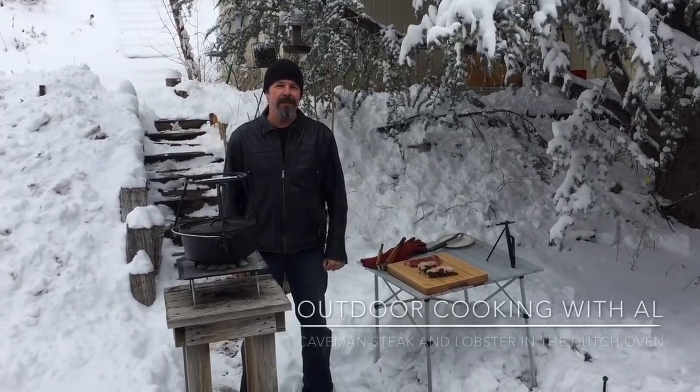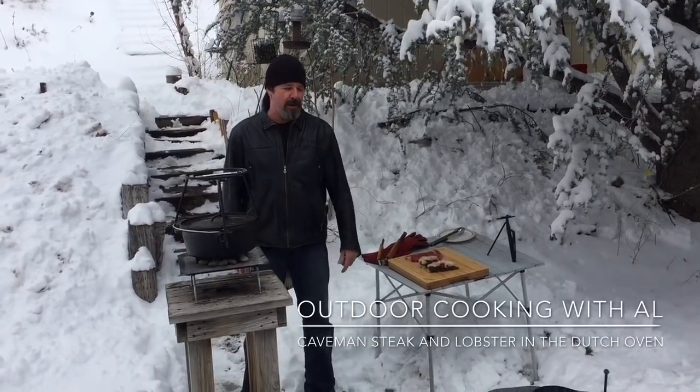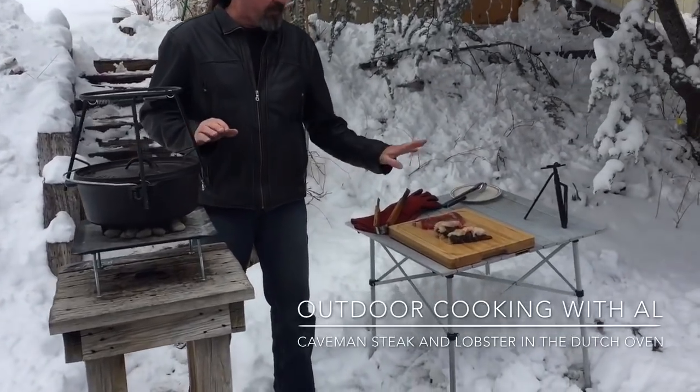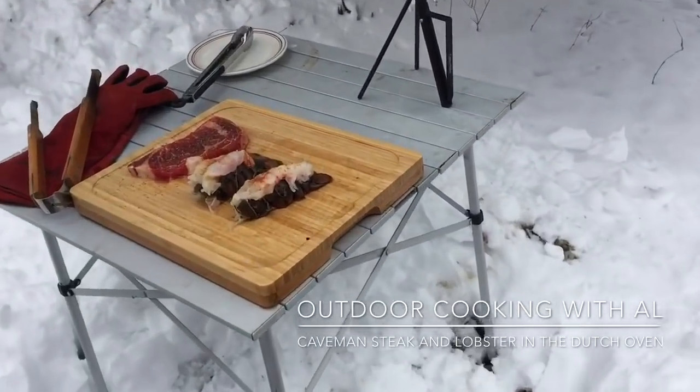Hi, today we're gonna have fun cooking out in the snow — it dumped on us last night! We're gonna do some lobster tails in the Dutch oven and some caveman steak.